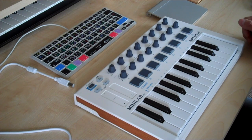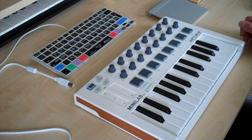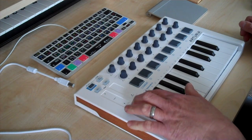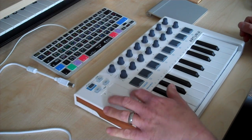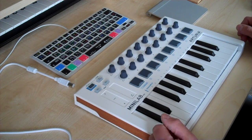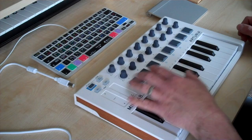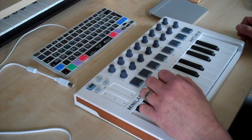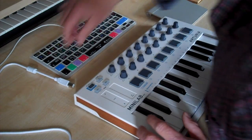Eight drum pads arranged so that you can access two banks, so you can actually go up to 16. Sixteen endless rotary controller knobs for changing software parameters. Two touch sensitive strips — one for pitch control, the other for modulation instead of a wheel. Obviously it makes it a little bit easier to manufacture and keeps the low profile as well. Shift control to change some of the parameters, a button to change the pads from banks 1-8 to 9-16, and then octave up and down so that you can use the full range of notes.